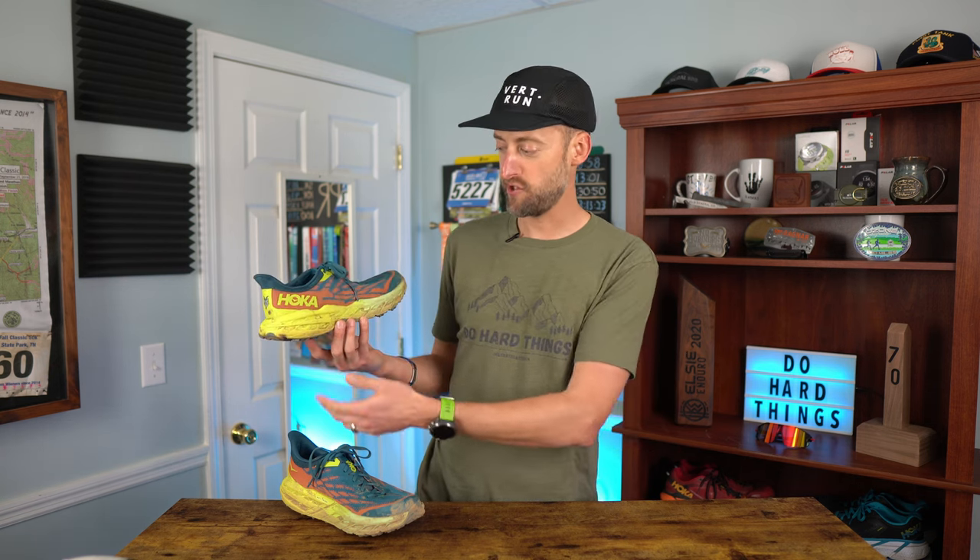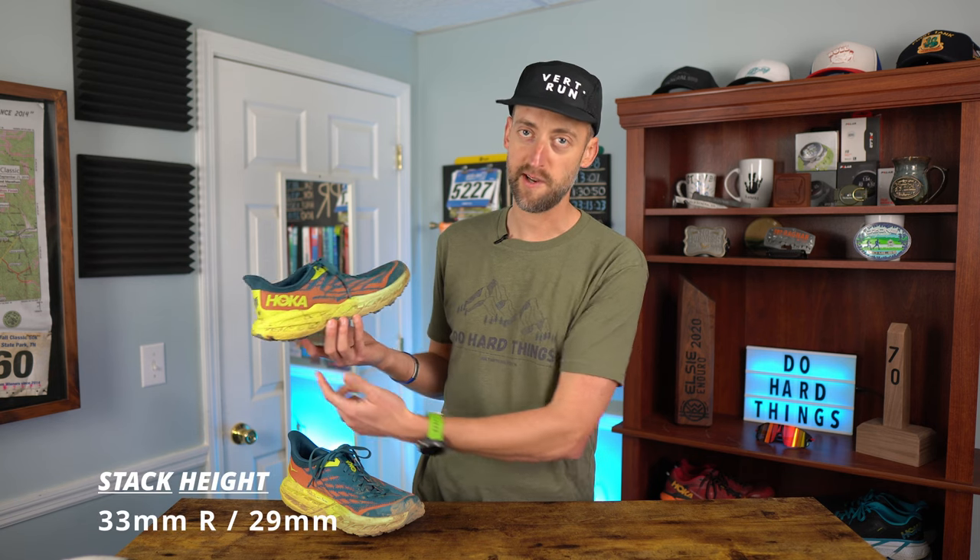This is a maximally cushioned shoe from Hoka designed for those long distance events. Whether you're running a 50K, 50 mile, 100 mile race, or 150 miles, this shoe is going to be fantastic for that. With all that cushioning comes the stack height — 33 millimeters in the rear and 29 in the front for a 4 millimeter drop.